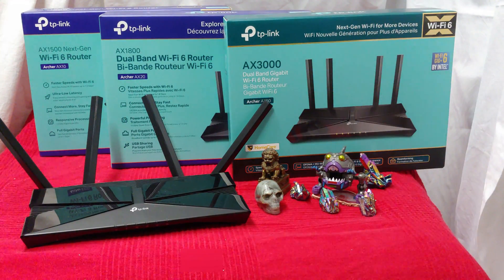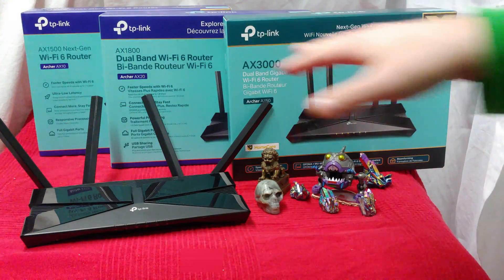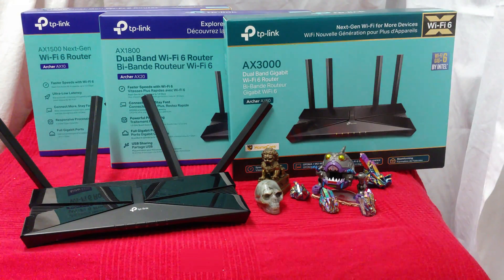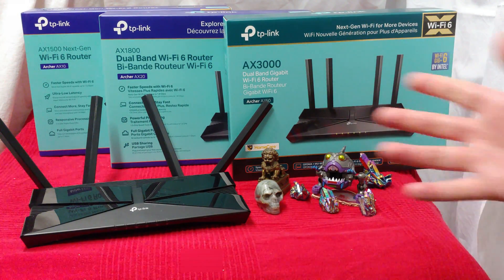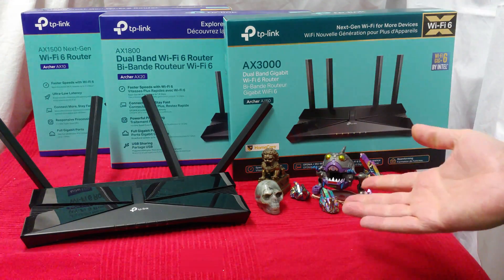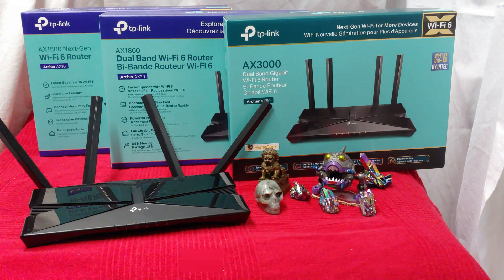Ladies and gentlemen, how's it going? Once again, I'm Nev from Nev's Tech Bits. Today I want to go over the TP-Link AX set. We got the AX1500, 1800, and 3000. I've reviewed these one at a time, so now I think it's time to combine the information and tell you which is better, what you want, for what kind of situation, based on your living condition and the range you may have within your house or the great outdoors.